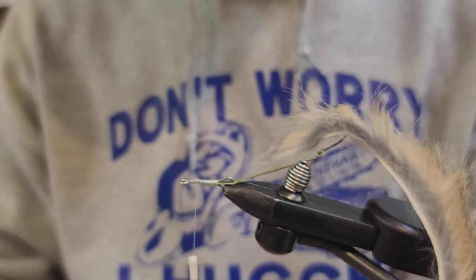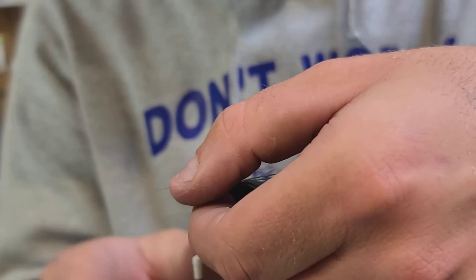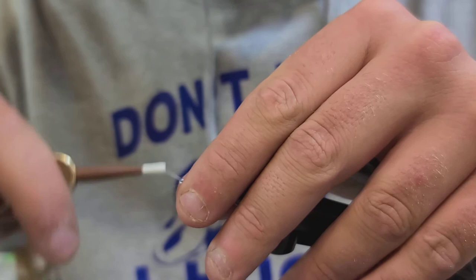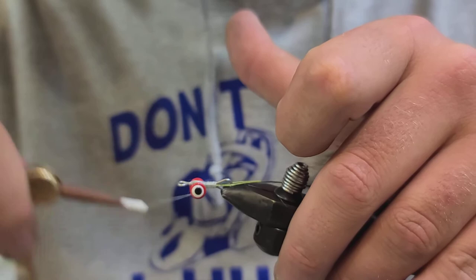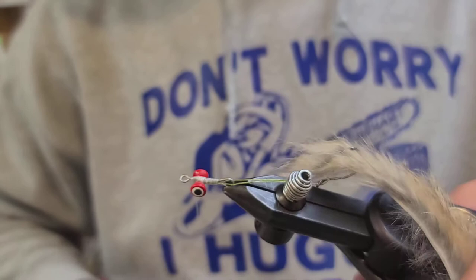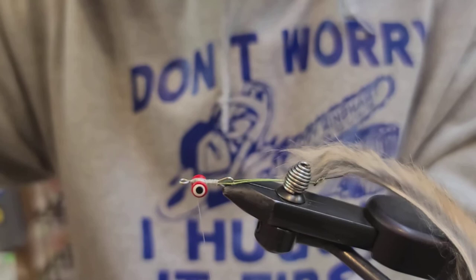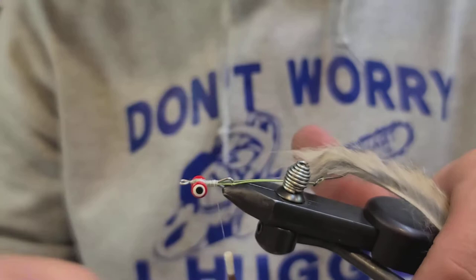The next thing I'm going to add is some double pupil lead eyes. I like the red and white but you can use any color you want — it does not matter. I got those tied in and I'm going to hit them with some Zap-A-Gap again, then a couple more wraps.